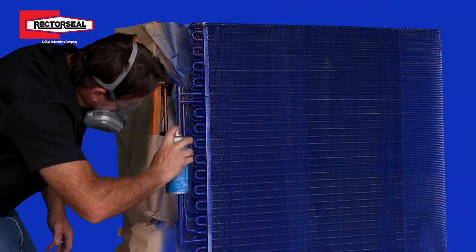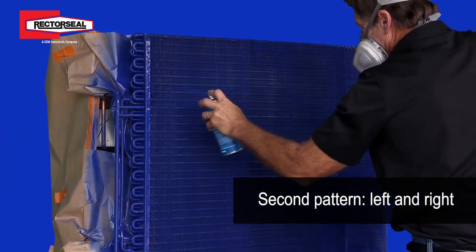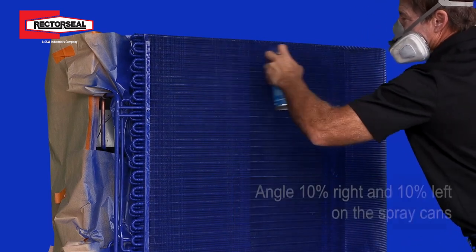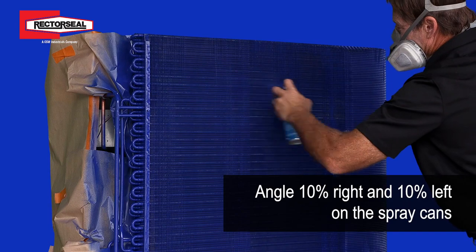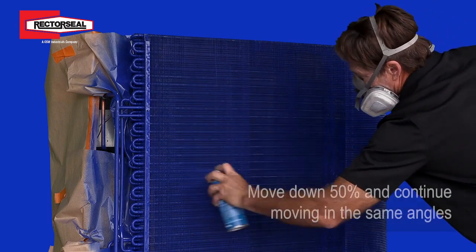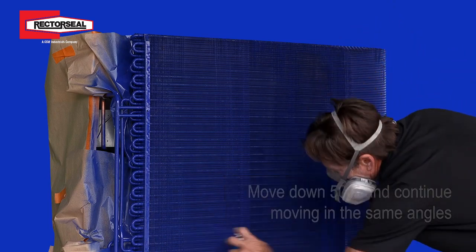After you've completed your up and down pattern on the coil, you're ready for the second pattern, which is your left and right pattern. You do the same thing — go at a 10% angle as you're going to the right, angle your spray can 10% as you go to the left. You move down 50% and go left and right across the coil, working your way all the way down.